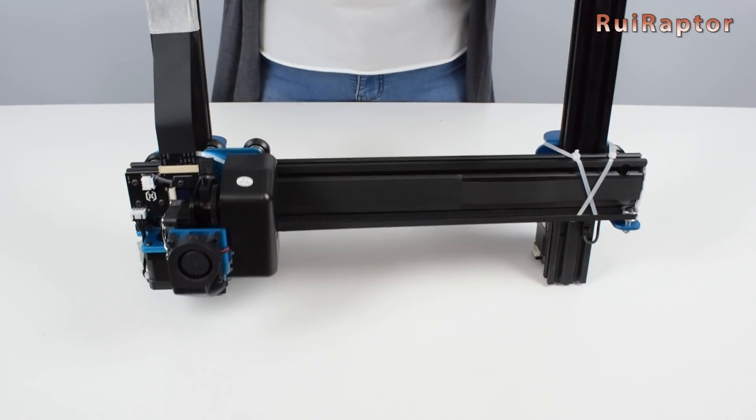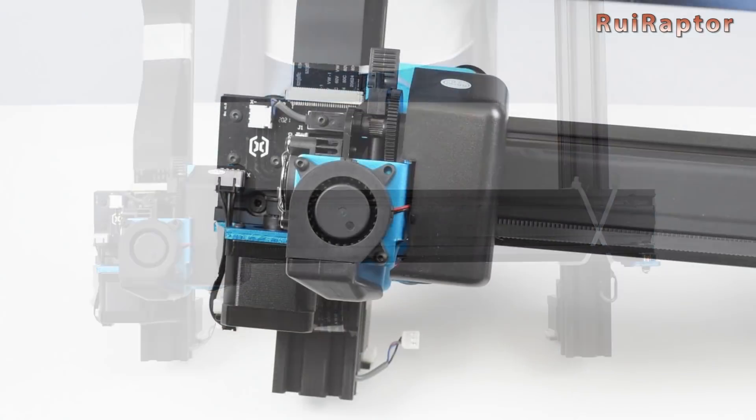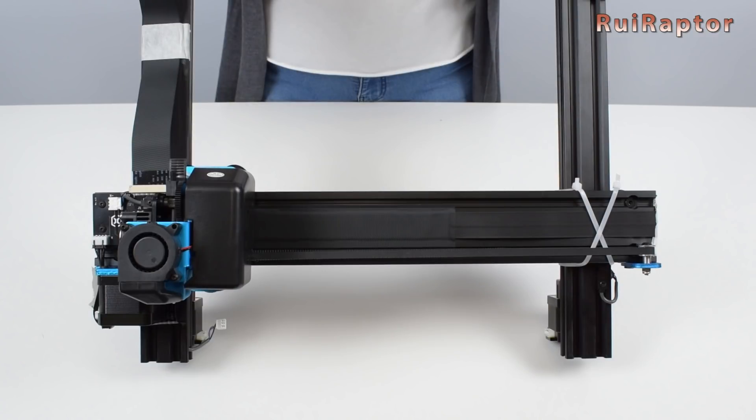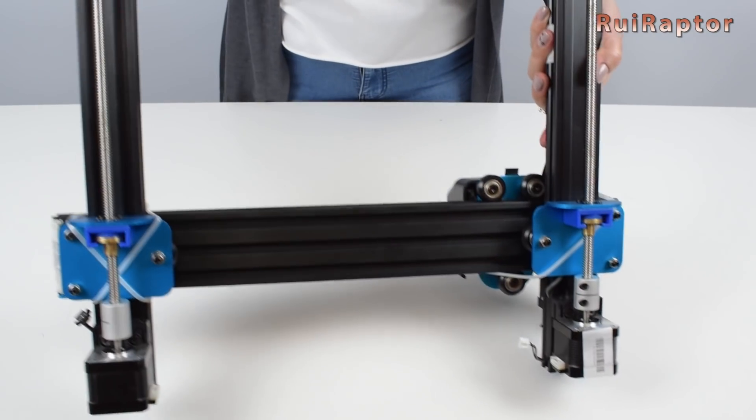And this is the top half. At the front we can see the print head. It's a direct drive setup with a Volcano-type hotend and Titan extruder. All the connections to the print head are done with flat cables, which provide a much cleaner look and nicer cable management.